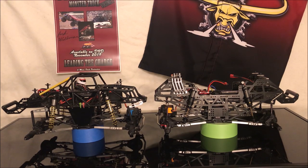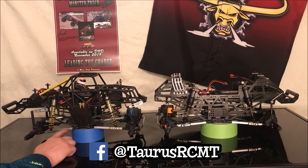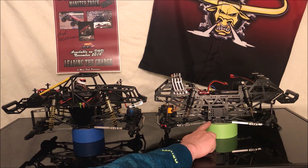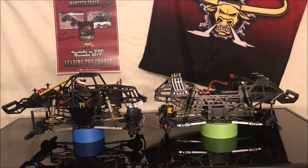With the bodies off it's a little easier to see how these two trucks are similar and different. Both of them started out as Axial SMT10s and run AR60 axles and SMT10 transmissions. Both of them also run RH Designs short wheelbase links — this truck has 12.9 inch wheelbase links, and these are the same links but with longer Traxxas rod ends, extended to 13 and a half inch wheelbase.